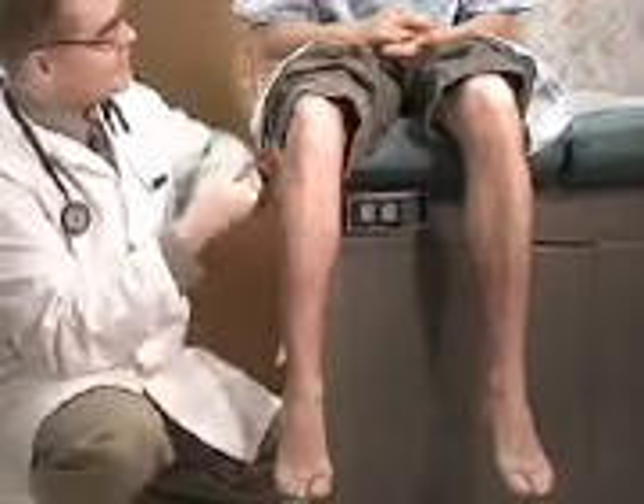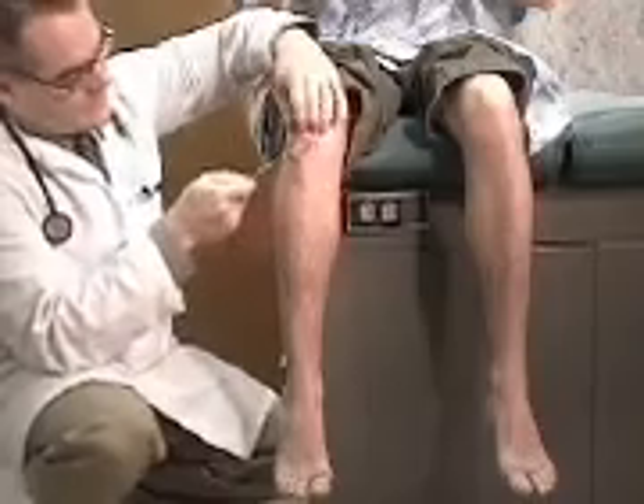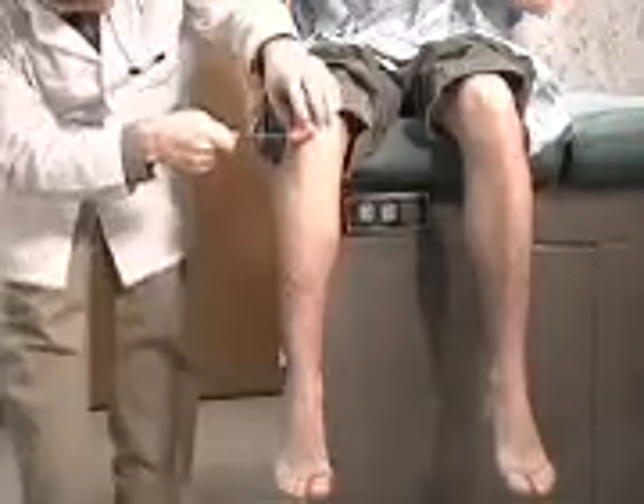The patient is asked to pull apart — Jason, if you could do that for me — which creates a distraction. The hammer is then localized to the patellar tendon, the patient is asked to relax, and the knee is struck. The result is compared to the other side. This is how we assess patellar reflexes.